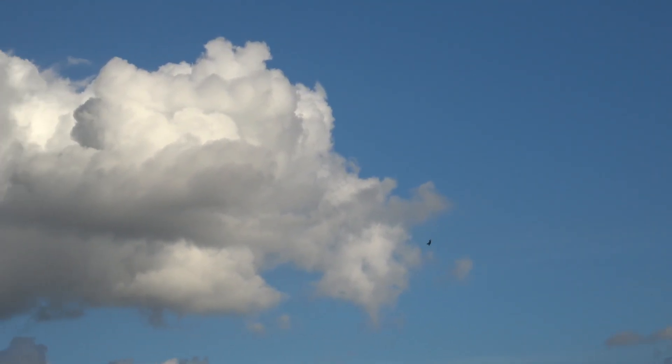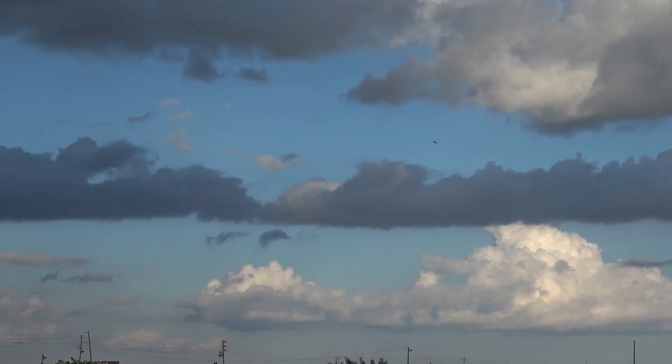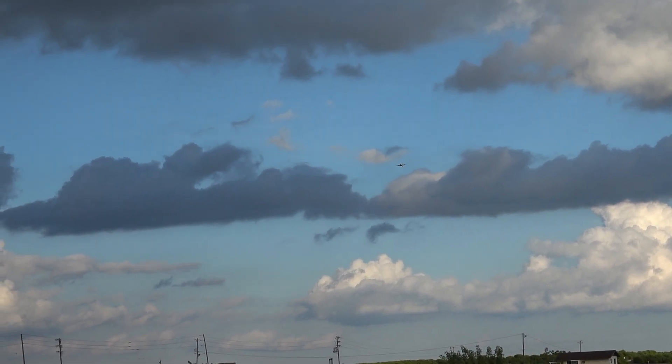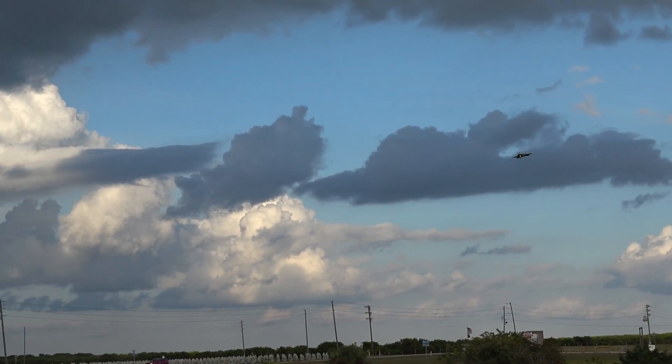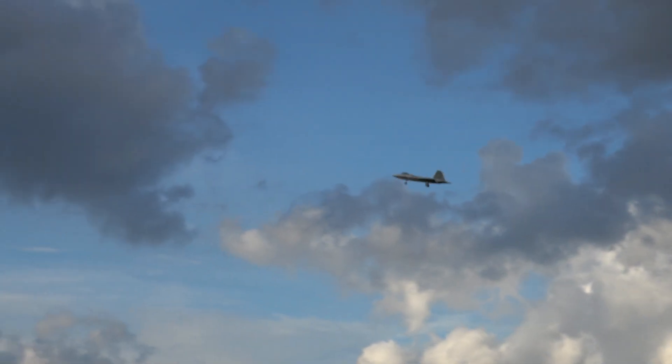Alright, let me make a pass, make sure my gear is down. You can get a good look at that light there. Yeah, gear is down.